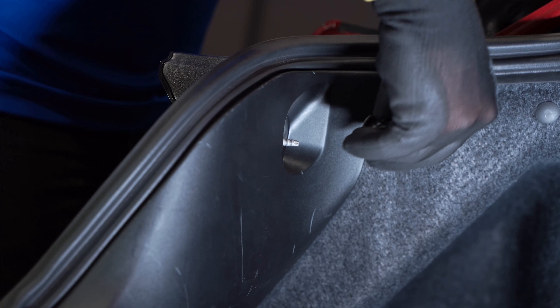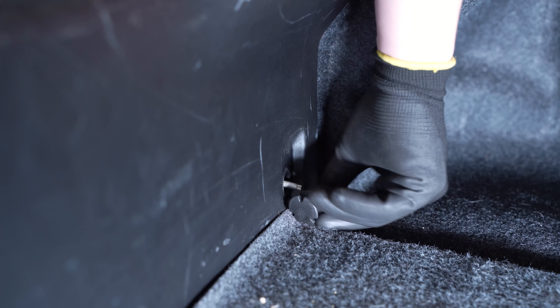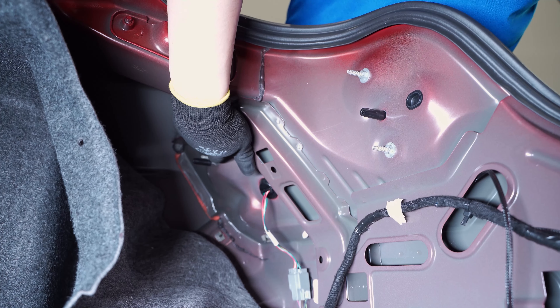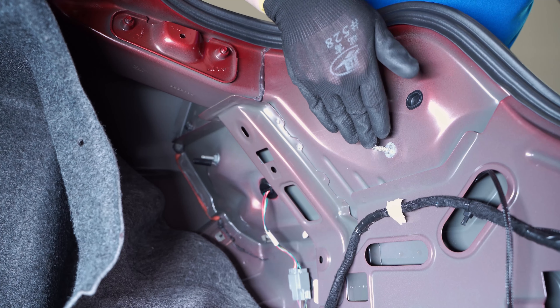First, we'll show you how to install our tail lamps. We'll start the install by popping the trunk, then locate the four bolts holding on the black plastic trim panel and remove them. On either side, use a trim removal tool to remove one plastic clip holding on the interior liner. We can then remove the trim panel by pulling up and away and peeling back our carpet trunk liner. With our trunk liner pulled back, we can now see the three 10 millimeter nuts holding the tail light in place.